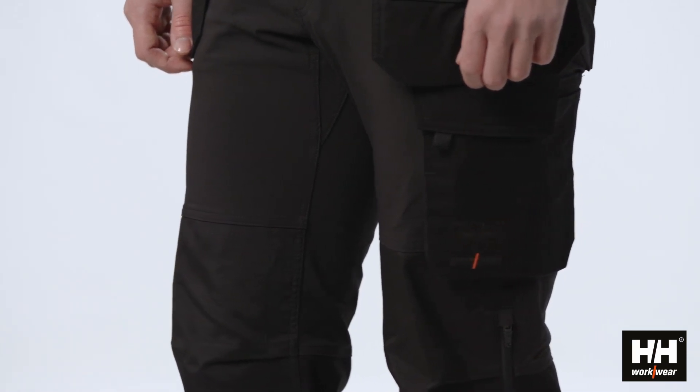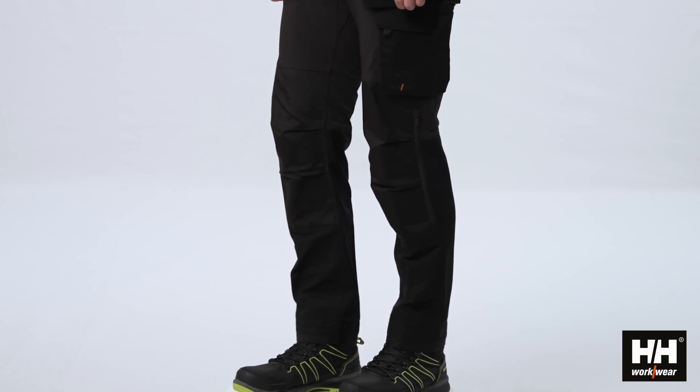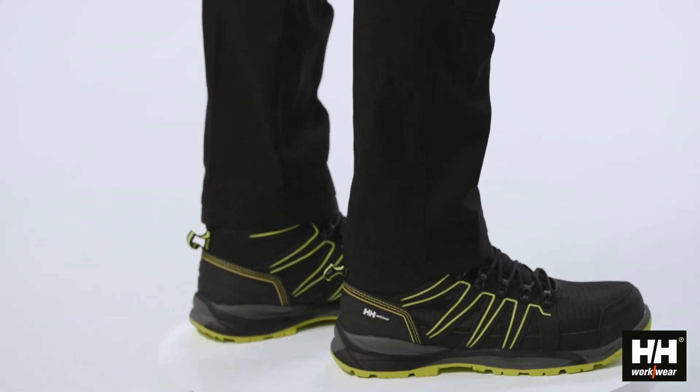freedom of movement is optimized. The bottom part consists of a 2-way stretch fabric with high cotton content that gives a very nice hand feel and makes it comfortable to wear all day.